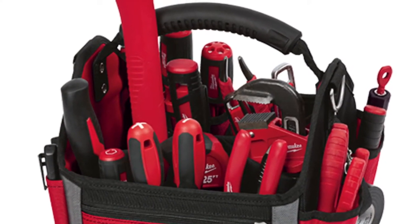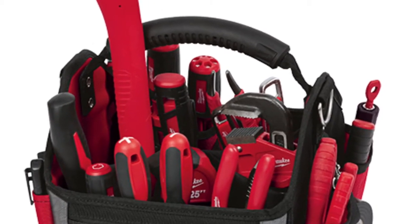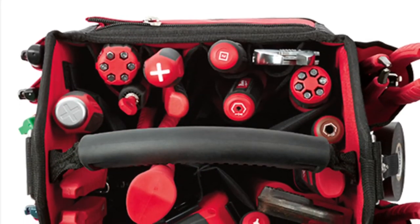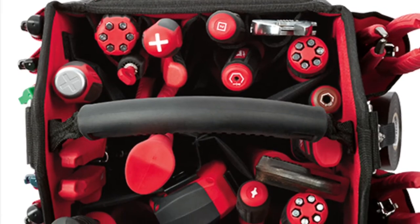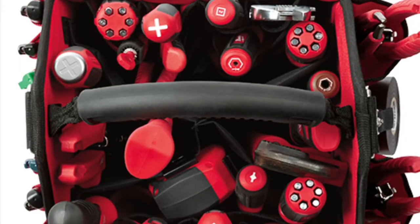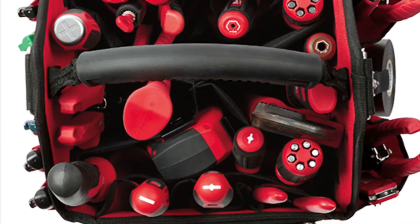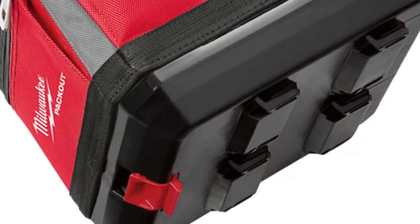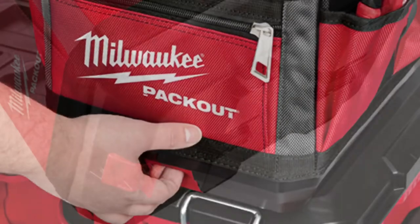This one looks like it will be able to withstand anything that you bring to it. There you can see that you'll be able to organize all your handheld tools on the 10-inch tote. I see a lot of techs carrying this type of bag and putting all their tools, being very organized. And all these will have the Packout modular system, which you'll be able to stack on top of one each other.